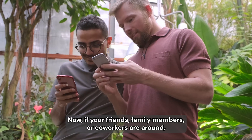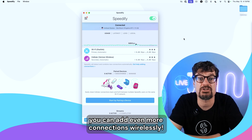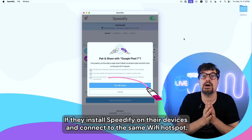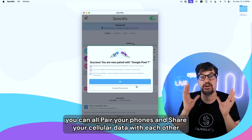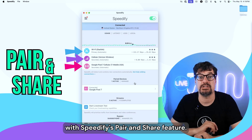If your friends, family members, or co-workers are around, you can add even more connections wirelessly. If they install Speedify on their devices and connect to the same Wi-Fi hotspot, you can all pair your phones and share your cellular data with each other using Speedify's pair and share feature.